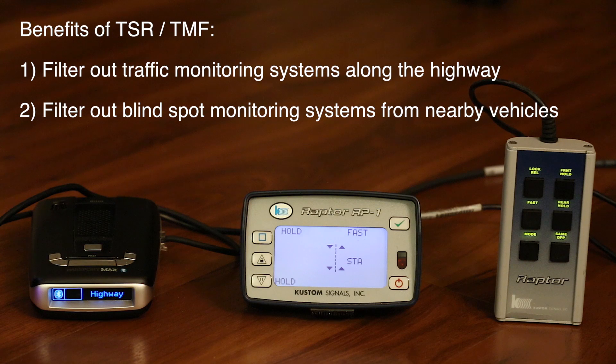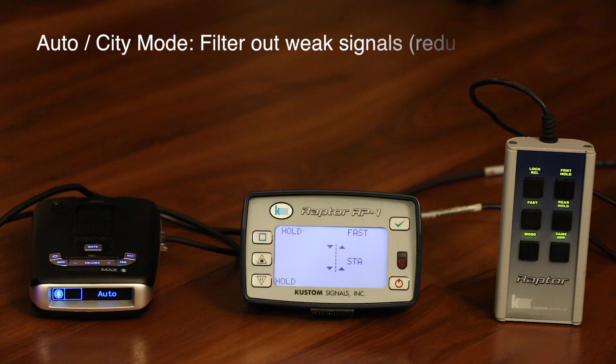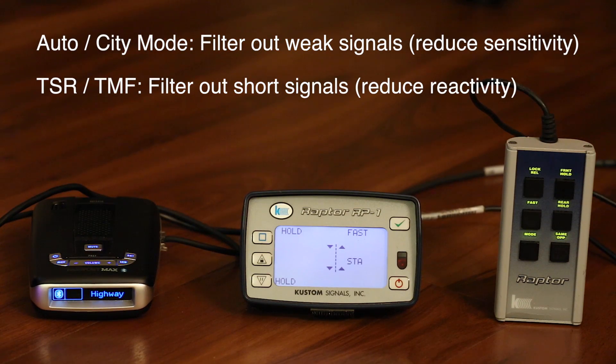This filter also has a really helpful second benefit applicable to almost everybody: by introducing a delay it filters out many — not all, but many — of the blind spot monitoring systems found in cars today. So TSR helps deal with false alerts not only from traffic sensors but also from blind spot monitoring. There's also auto mode, which reduces maximum sensitivity on some bands like K band, filtering out weak distant signals. TSR works differently — it introduces a time delay rather than reducing sensitivity.